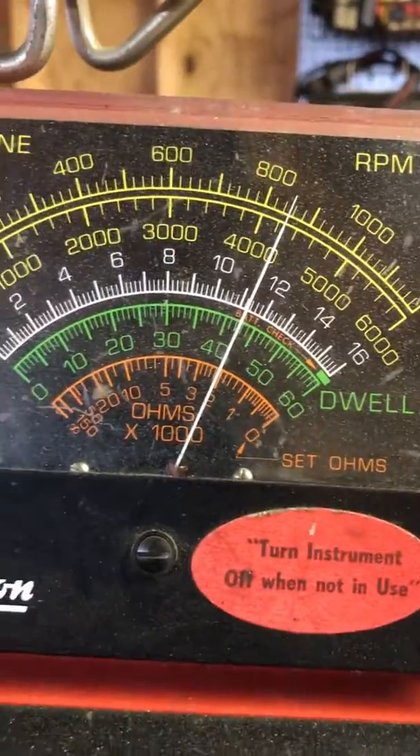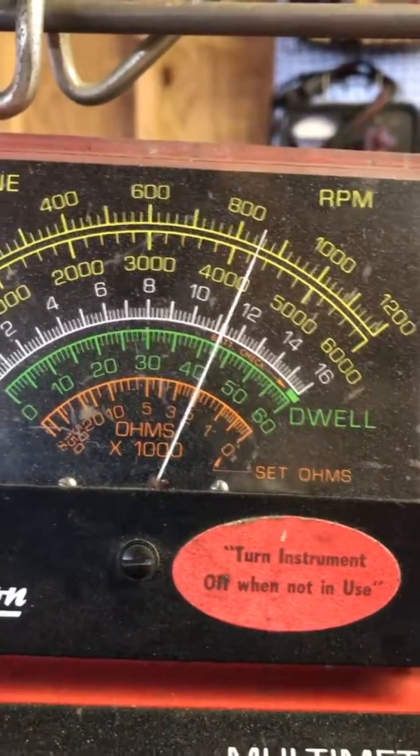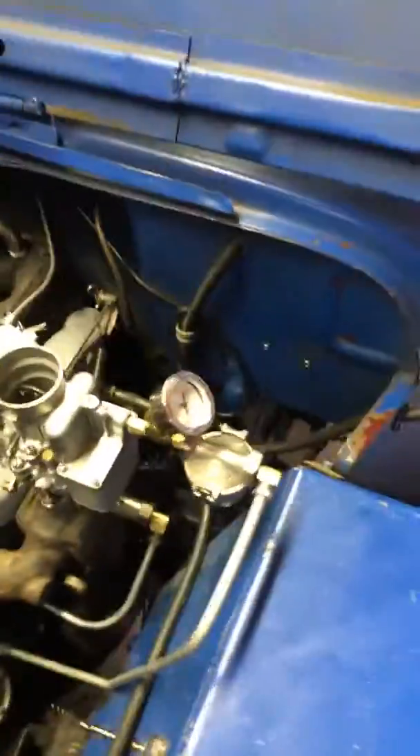And just for everybody else, there's my dwell — a little over 42, doing just fine. When we come back, we're going to do that acceleration stumble test.